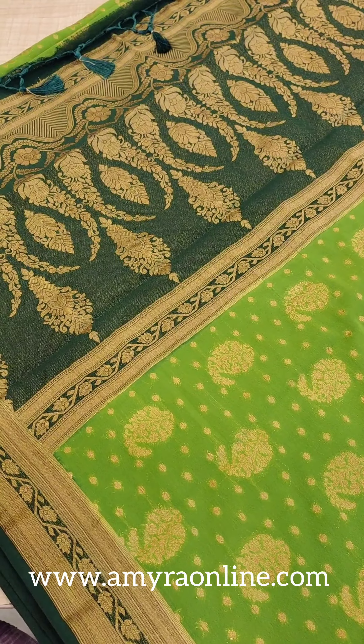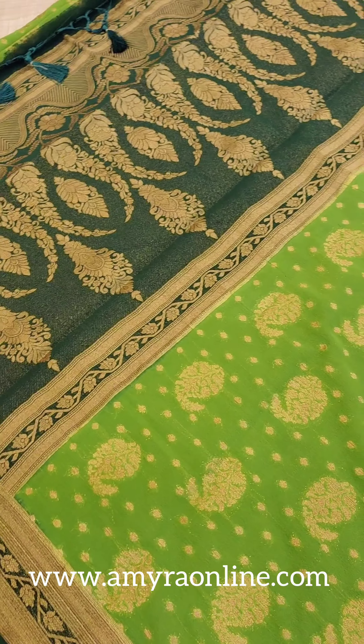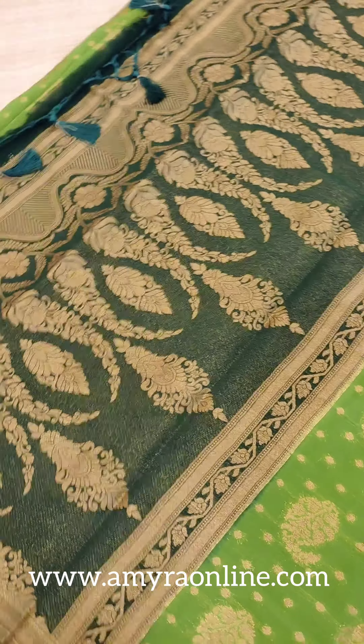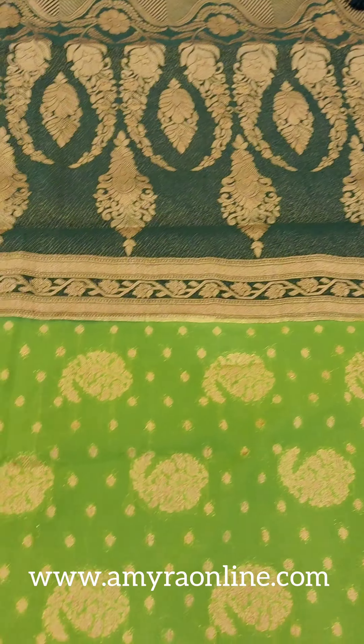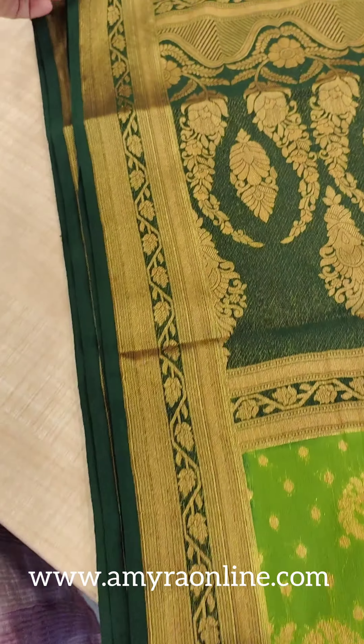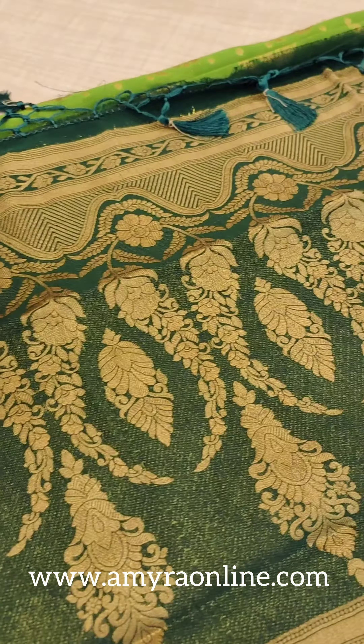The combination is a dark green combo. This is a small portion. We have small borders. Anti-gold. We have small borders with tassels included. We have a blouse.